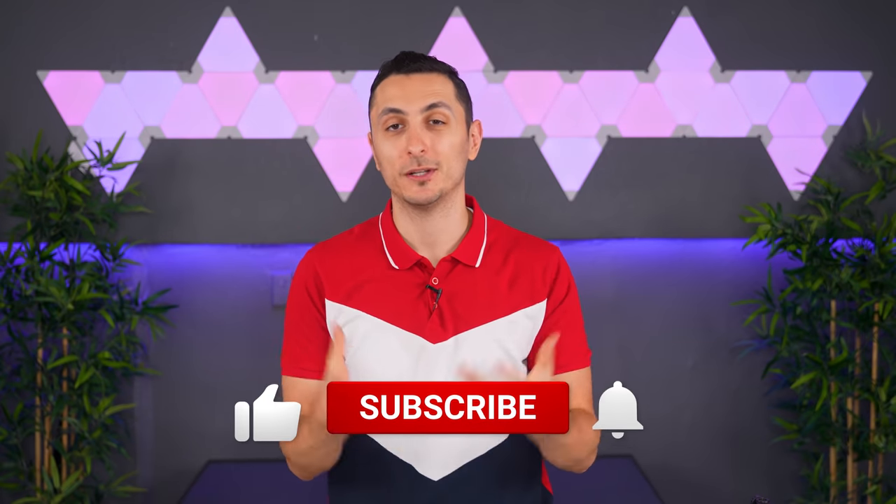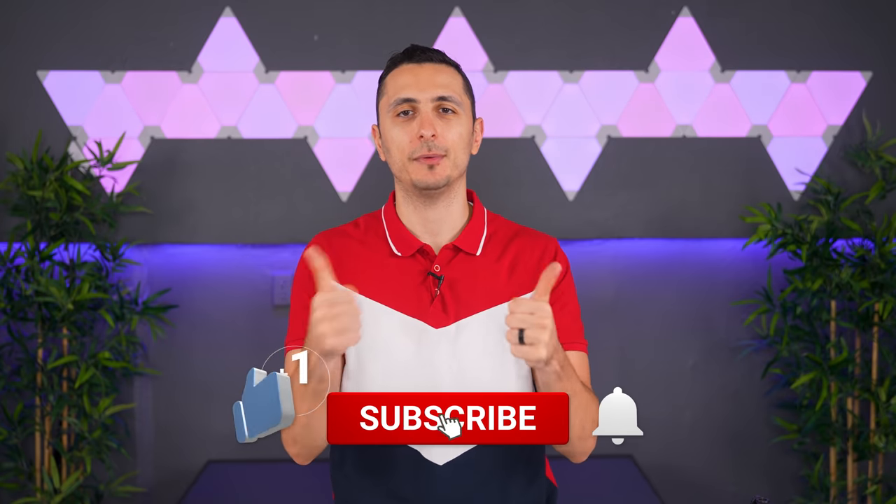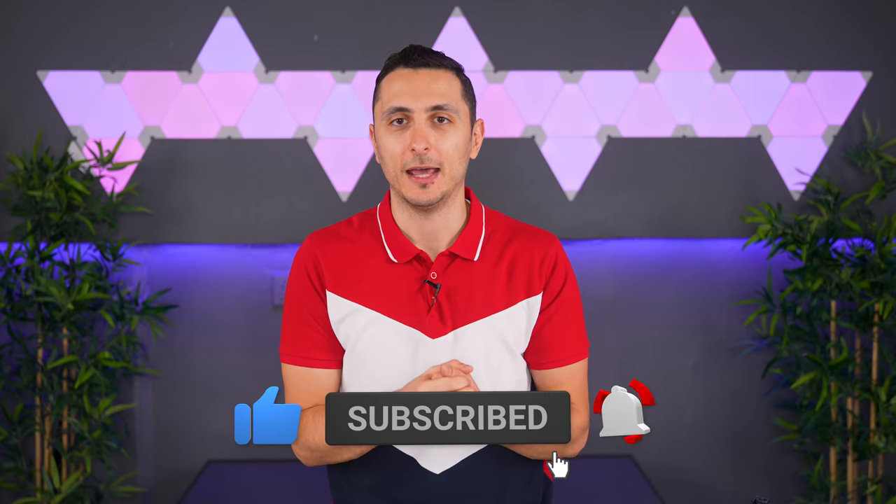And that'll do it for this month's cool tech episode. As always, everything talked about will be linked down below. If you're enjoying the cool tech series, drop a like to let me know. If you're new here, consider subscribing because I host cool tech every single month. Thank you so much for watching, and I'll see you very soon in the next one.